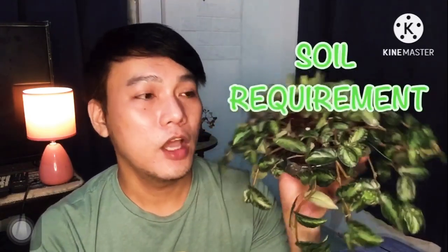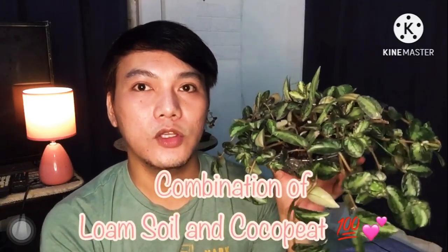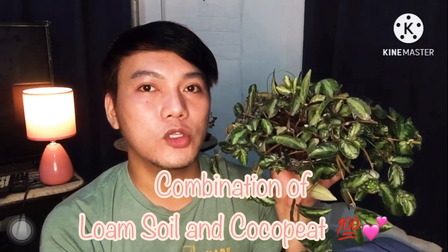For our next requirement, the soil. The soil I used here is just loam soil and coco peat mixed together — organic loam soil and coco peat. I'm not sure what others use, but I don't think it's too picky about soil, because it's really thriving with just organic loam soil and coco peat.